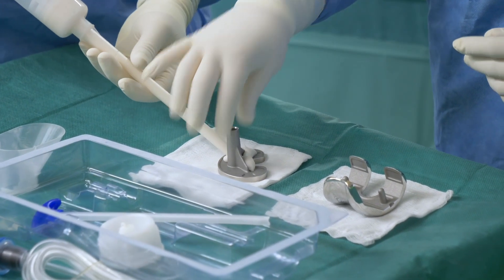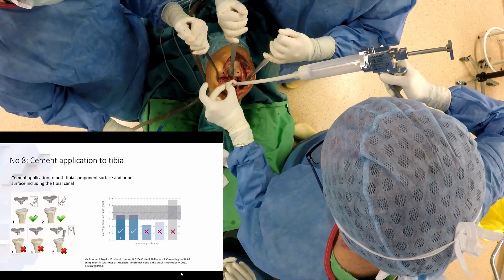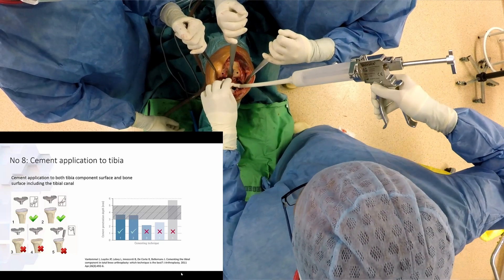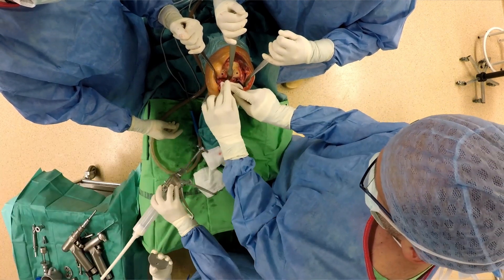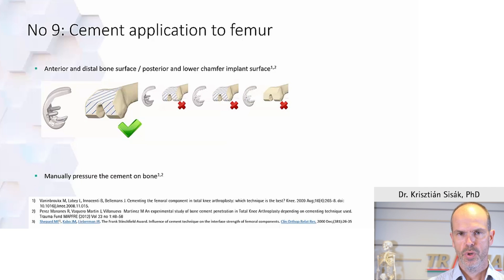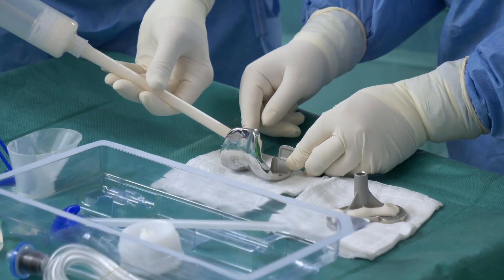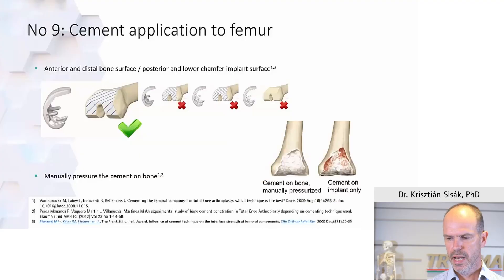It is extremely important to apply cement both to the implant and the bone, for both the tibia and the femur. Put cement on the tibial surface you have created and cleaned, and manually pressurize it — this allows the best penetration into the tibial metaphyseal area. The same applies to the femur. Crucial areas include the anterior and posterior flange, where you sometimes see lytic areas on postoperative X-rays. You must put bone cement on both the implants and the bone, particularly the anterior flange and posterior condyles.